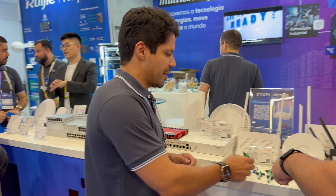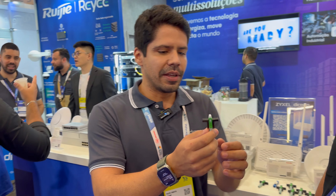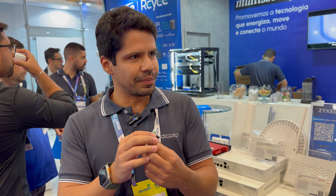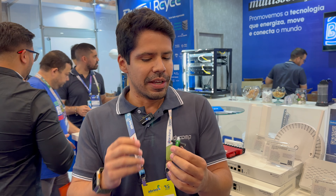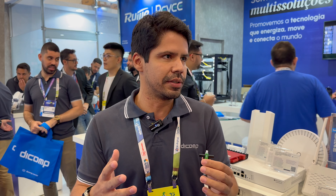Podemos pegar um conector aqui para mostrar para o pessoal? Esse conector aqui, hoje tem muito no mercado similar. Mas vieram muitas cópias do conector Nasdaq. E o que o pessoal fez para baratear? Às vezes diminuiu alguma qualidade, alguma característica. E o conector Nasdaq original tem essas características de matéria-prima muito boas.